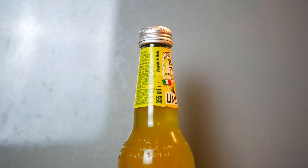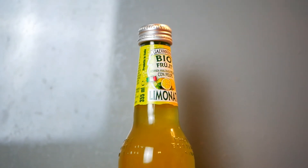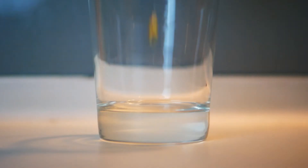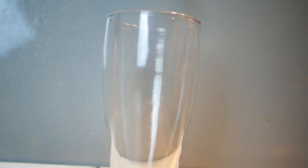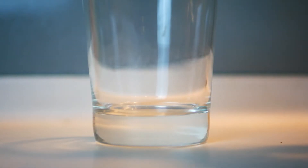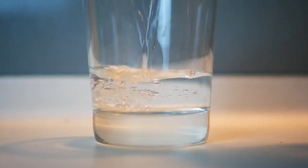Let's take a look at the ingredients we will need to prepare for this amazing drink. Number one, one cup of Galvanina Limonata. Number two, two tablespoons of honey. Number three, five medium-sized mint leaves. Number four, two cups of still water.